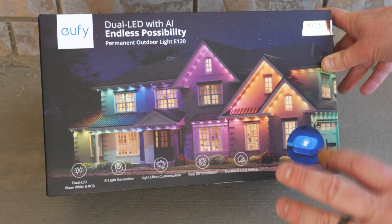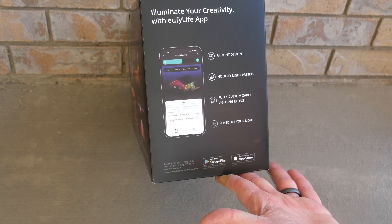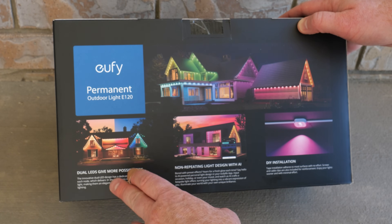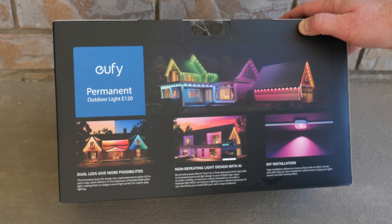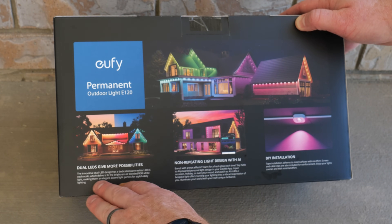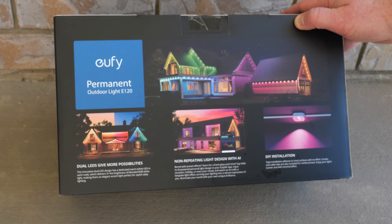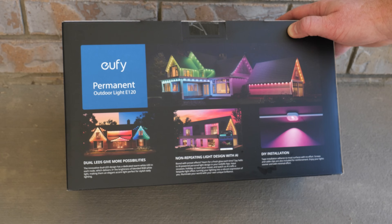The durability is going to be the real test — we won't be able to show that too much in today's video, but how long will these actually stay on the home? We'll be able to manage everything on the Eufy Life app, available on Google Play and the Apple App Store. The dual LED gives much warmer light than standard bright white LEDs, and delivers three times the brightness with blended RGB white light — an elegant accent lighting perfect for stylish daily use, so my parents can use these throughout the year, not just during the holidays.